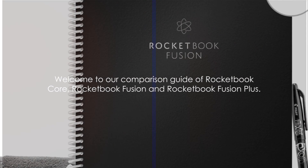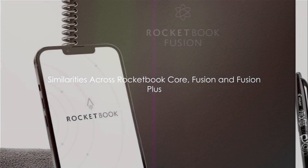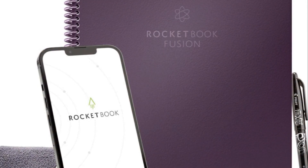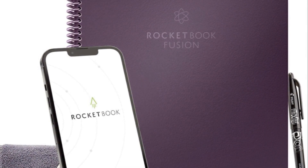Links to each product are available in the description and top comment. First, let's explore the similarities among these three Rocketbooks. Rocketbook Core, Fusion, and Fusion Plus share a number of common features. They all boast reusable pages,